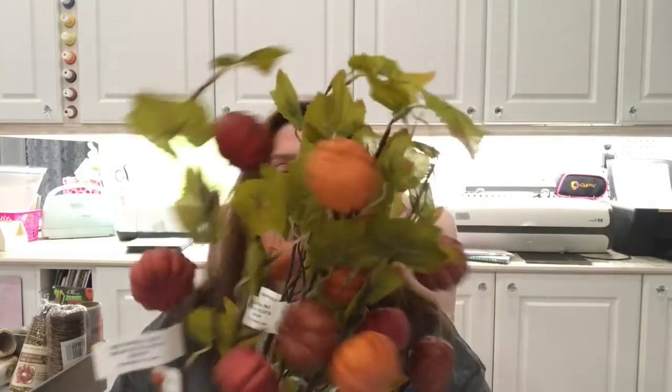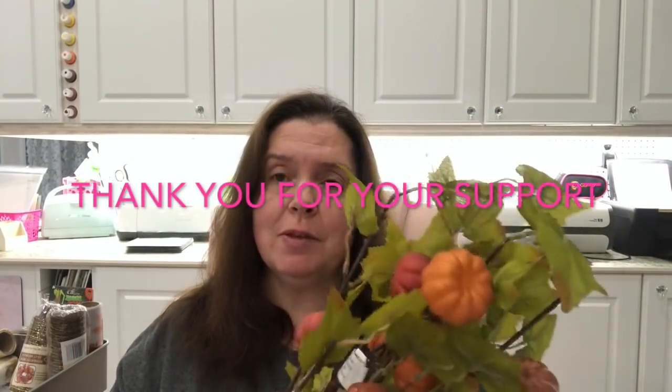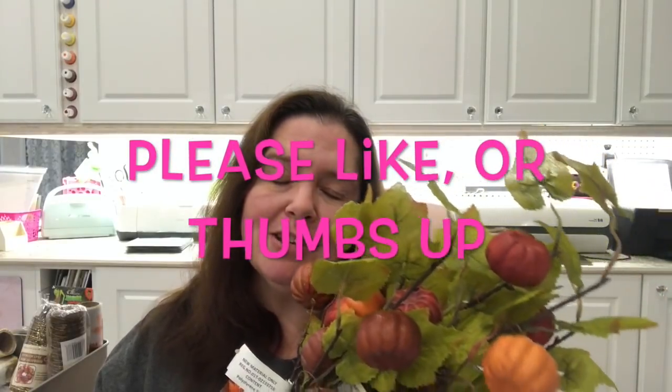That is it for my Dollar Tree haul! I look forward to coming up with some fun crafty projects to make with all of this. If you have any suggestions, please let me know in the comments below. Until next time, stay crafty my friends. Thank you so very much for watching, thanks for supporting the channel. Don't forget to subscribe if you're new, and I'd appreciate a like and a comment. Take care, stay crafty, bye!